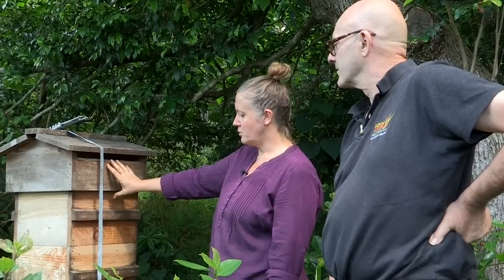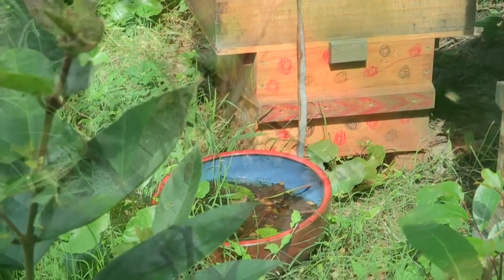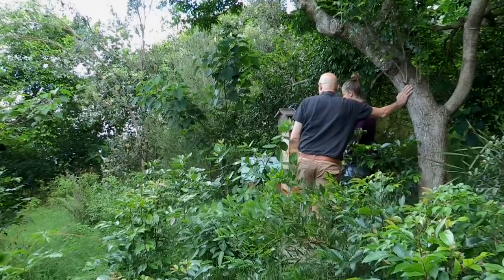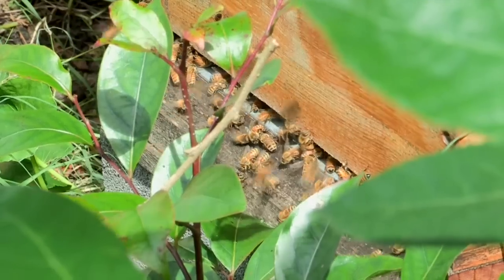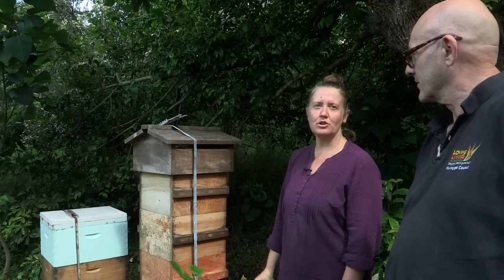And when I want to harvest, I take from the top and I put a new box at the bottom. So how much honey a year are you collecting? Last year from this box alone, we had 60 kilos. 60 kilos from one hive? Yeah. And that was its first season. The bees and fish are probably the two most popular things that the woofers really enjoy.